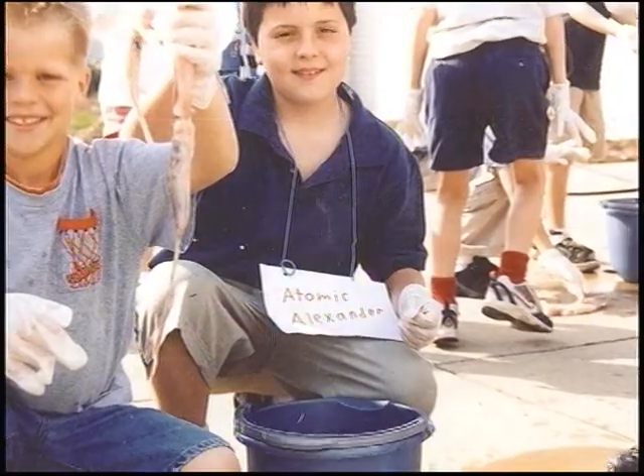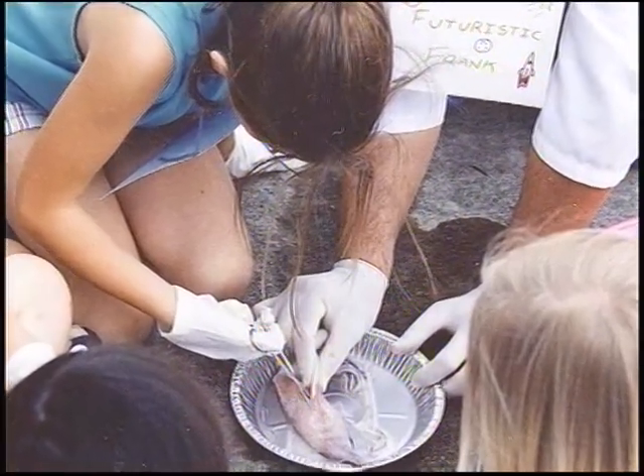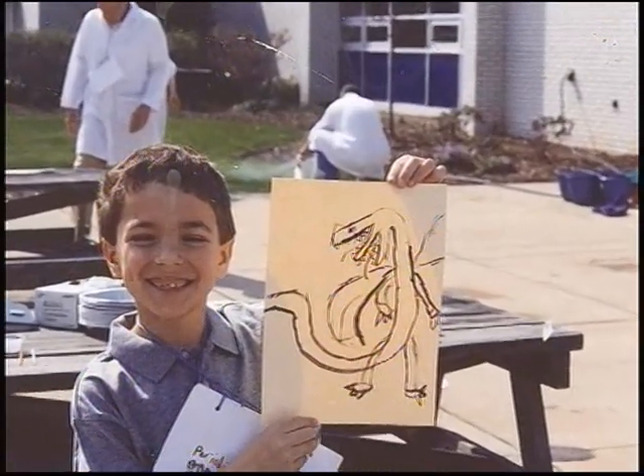One part was really gross — we took out the pupil in the eye ball. We also got to see a little worm inside its stomach. And the teachers got to show us how we can paint with squid ink.